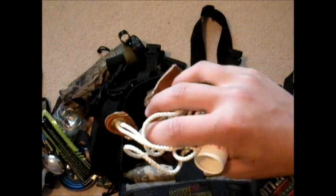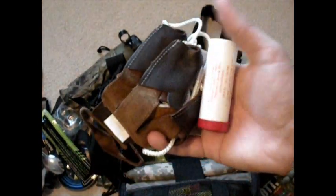Just archery stuff — my bow stringer, little tip protectors for the ends, tabs and stuff for shooting, and string wax.